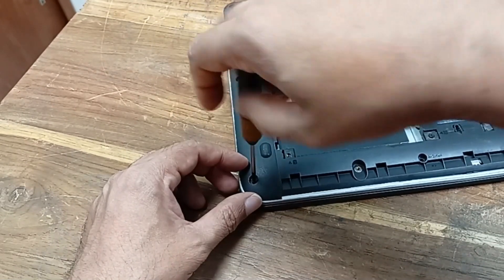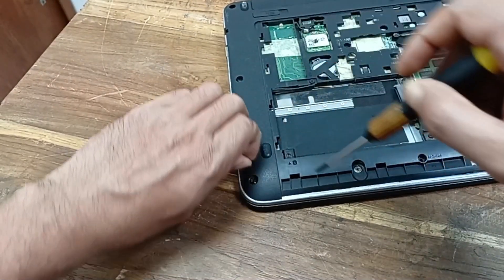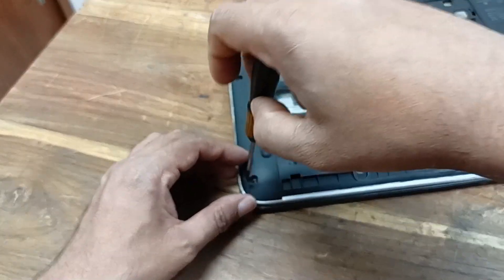After opening the circuit I will show you all these things, because it will take some time for opening the body.